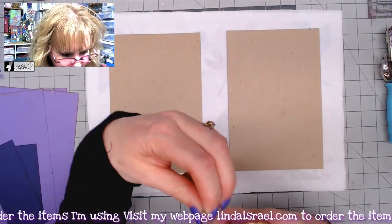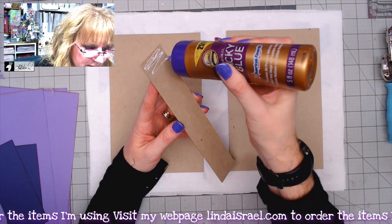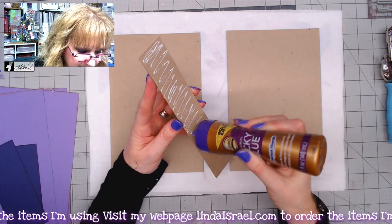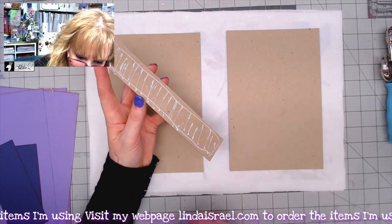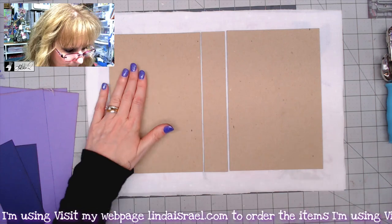I like to glue the middle part down first. This is why I like the second layer of fabric — the glue might seep through to the front of your cover, but because I have this inner layer behind the exterior, the glue will stick to the inner layer and won't seep through to the front. I'll then glue each side down.